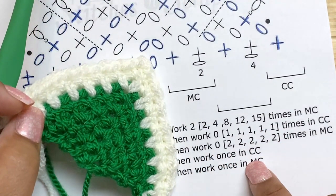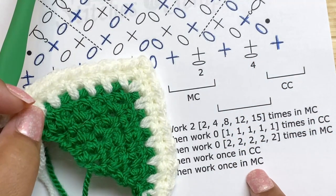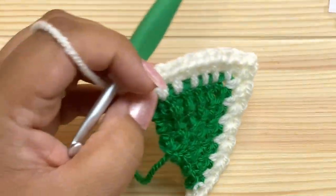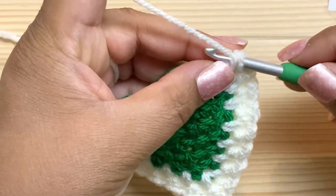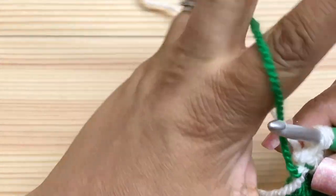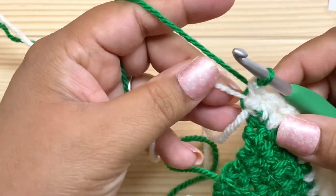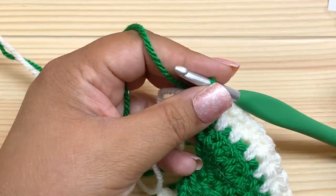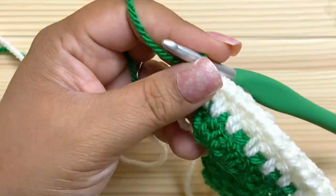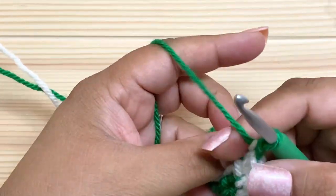That completed our repeat in the contrast color — 'work once in contrast color.' Now we work once in the main color. I'm going to undo this last stitch and switch to the main color. I know I'll need the contrast color again at the end, so I'm going to carry it up rather than cutting it.